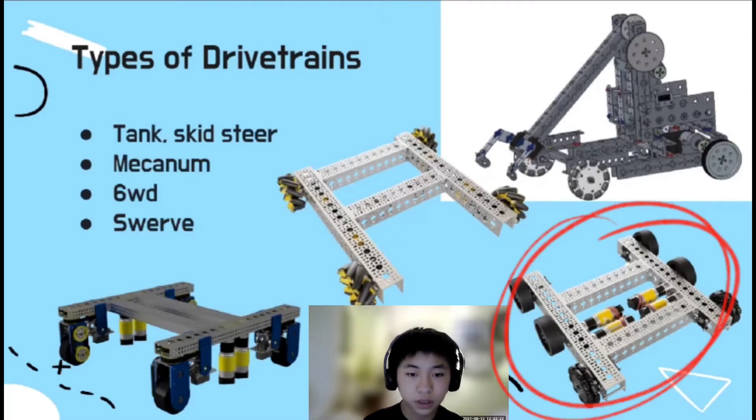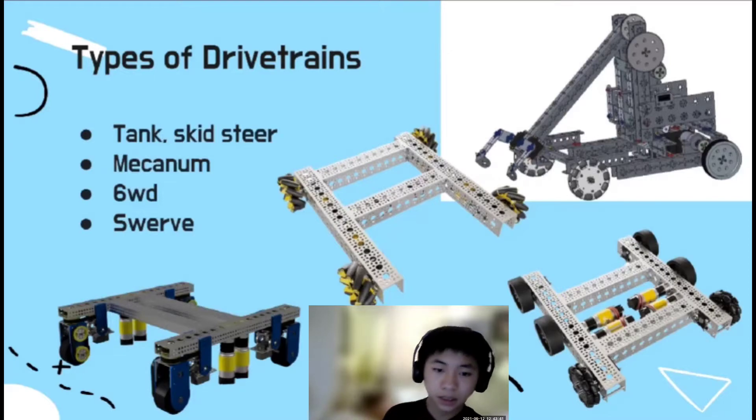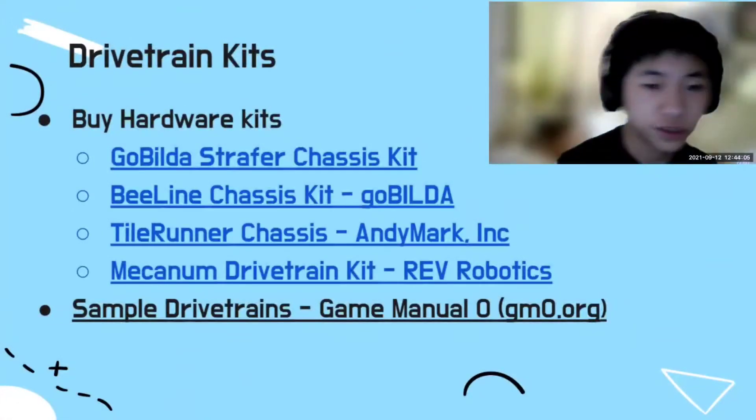A six-wheel drivetrain is a common competitive drivetrain in FTC. It has great traction and maneuverability, and by having six wheels the drivetrain has more contact with the ground, helping with stability and traction — making it great for defense-based games. Lastly, a swerve drive, like a mecanum drivetrain, can also move in any direction. But instead of angled rollers, there's a servo that controls the angle of the traction wheel, which makes the swerve drivetrain much bigger and taller compared to most drivetrain kits.